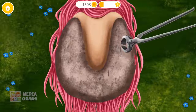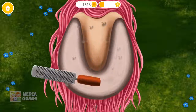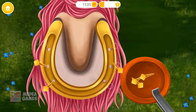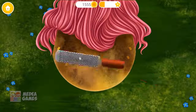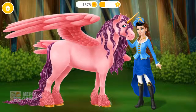Trim excess hoof wall. Take a rasp and file it gently. Wow, it's golden! Secure a shoe in its place with nails. Take an inverted nail. I'll use it for two more. Free nails. It's almost done! Remove the nail tips, brush it. Horse is ready to ride!